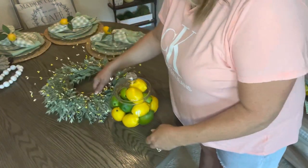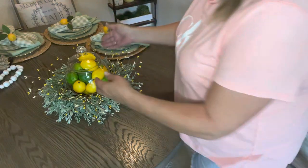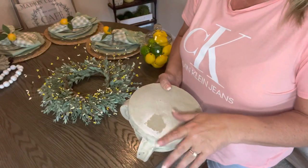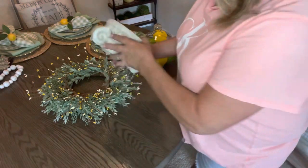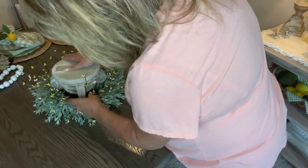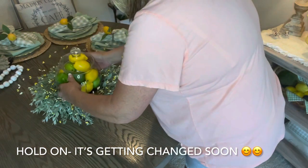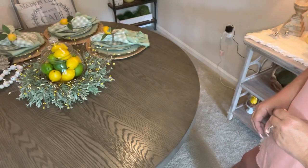I've got some lemons leftover — I may fill up another jar with the rest and put them in the kitchen. I tried the fishbowl on a little plant stand, a cement one from Hobby Lobby, but I didn't love that look, so I'm just going to put it in the middle of the table as is. I like that! Now let me straighten up the table and bring this video to a close.